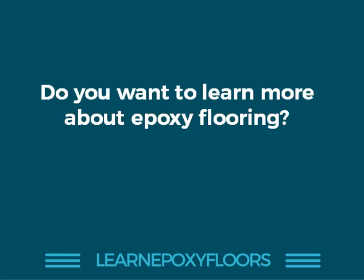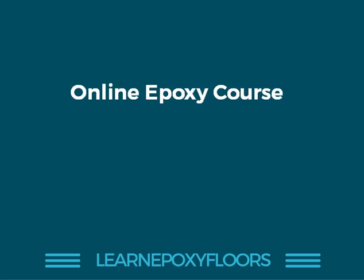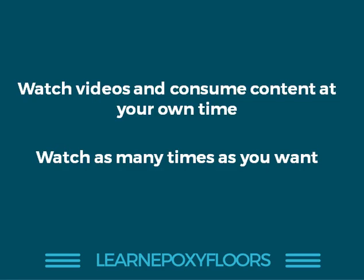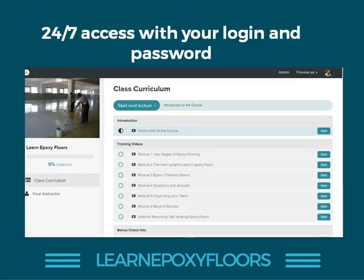What did you think of those three points? Do you want to learn more about epoxy flooring? You can learn much more by joining our online epoxy course. The course gives you access to six training modules — six long-form videos where you get to learn all the stuff explained today in much more detail. You can watch the videos and consume the content at your own time, as many times as you want. Here is a screenshot of the actual course where you log in and choose which video you want to watch.